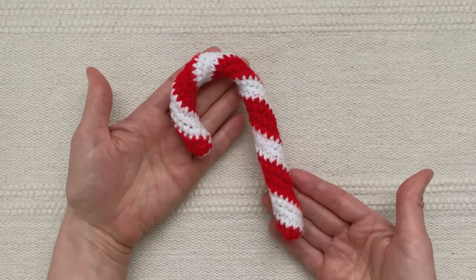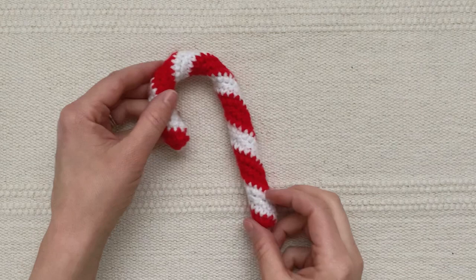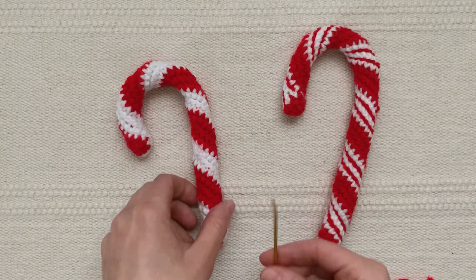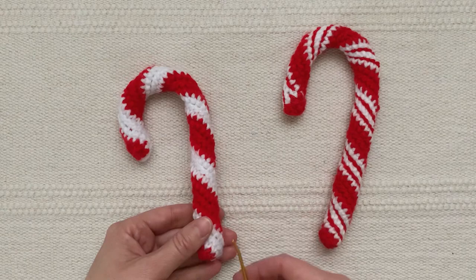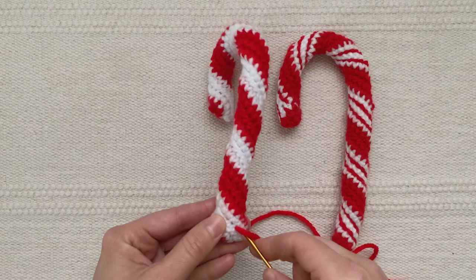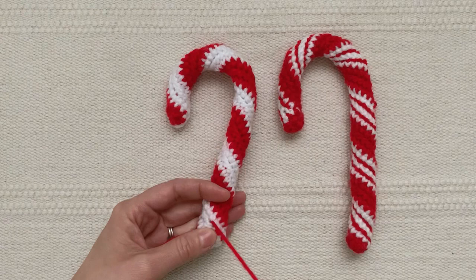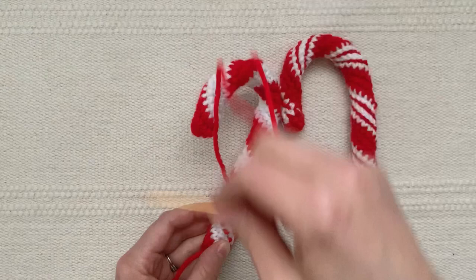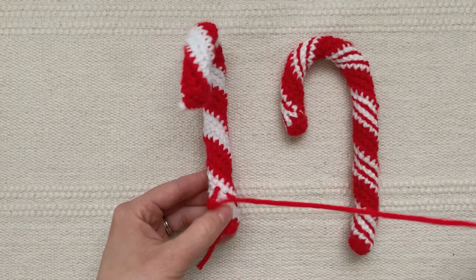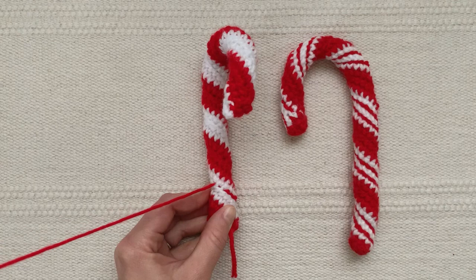There you go — a little crocheted candy cane! You may like your candy cane as is. Another option is to stitch along here to give those thin lines that sometimes show up on a candy cane. You do that by threading an extra long red piece of yarn onto your yarn needle and, starting on the red, simply follow the line of the candy cane all the way around to the top. You can either stitch every other stitch and come back to fill in the ones you missed, or you can stitch every stitch.